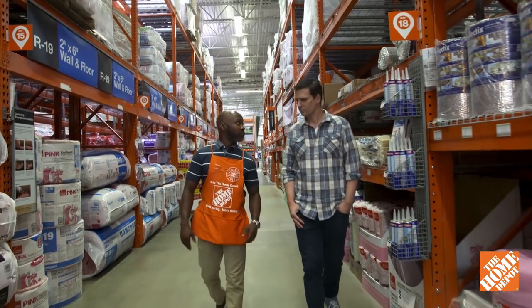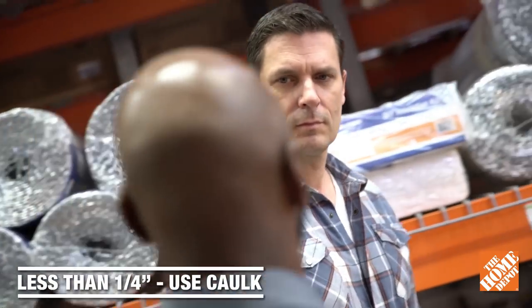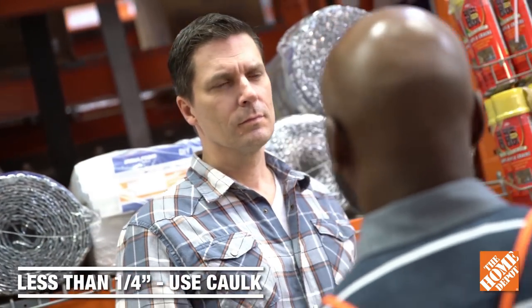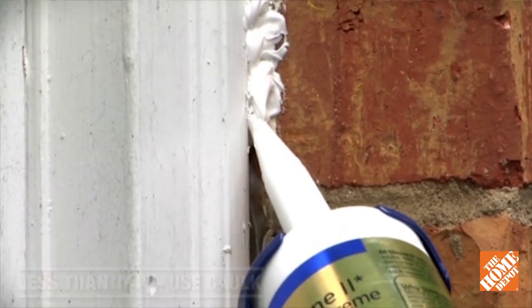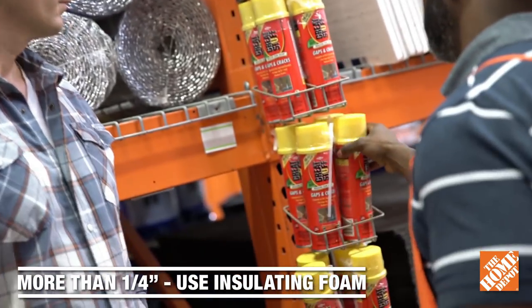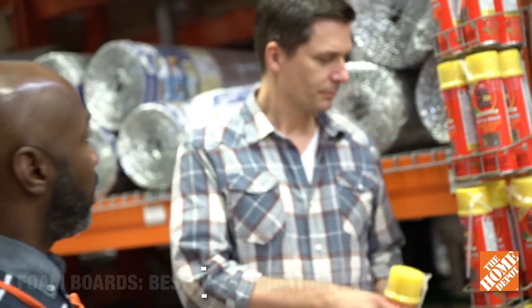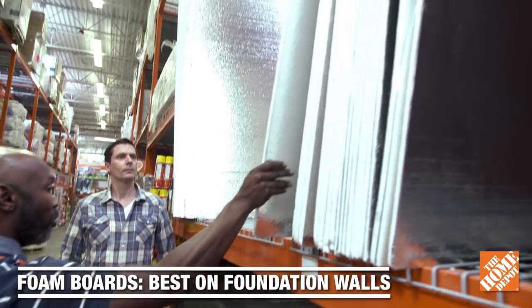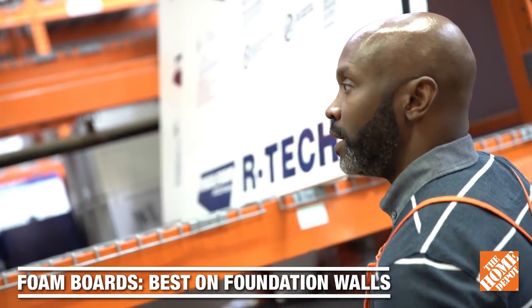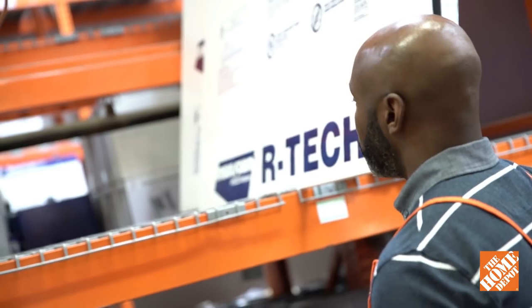Now that we've got your attic squared away, we don't want to forget about the basement. Gaps love to form where different building materials meet. The general rule of thumb is if the gap is less than a quarter inch, you can utilize caulk to fill it. And if it's larger than that, you can utilize a foam insulation spray like this product. For insulating foundation walls from the inside, the rigid foam board is really going to be your best option. It comes in different sizes, thicknesses, as well as R-factors.